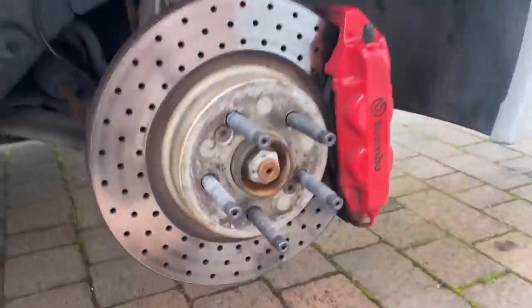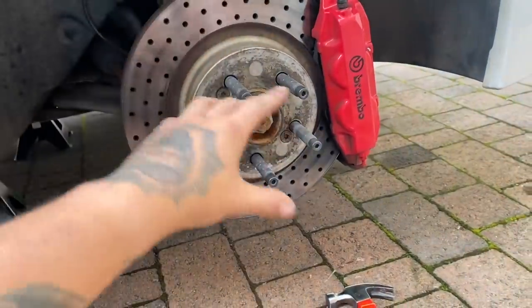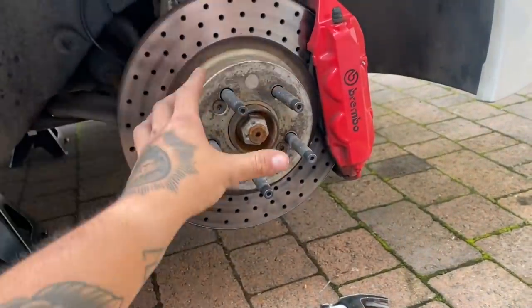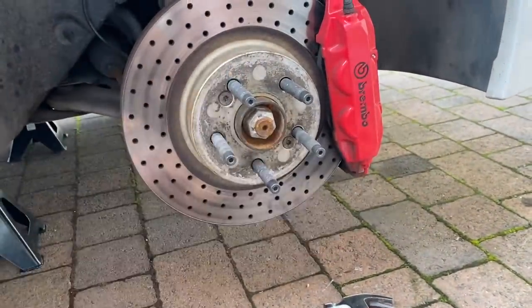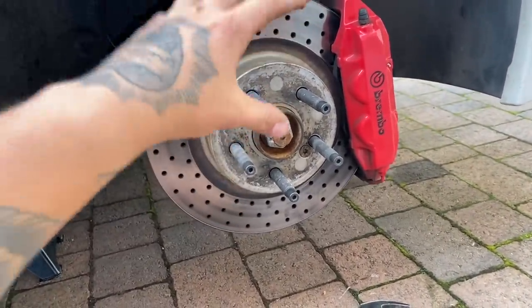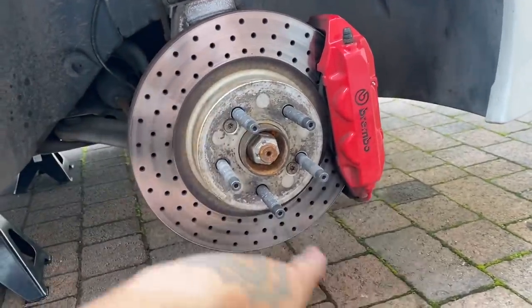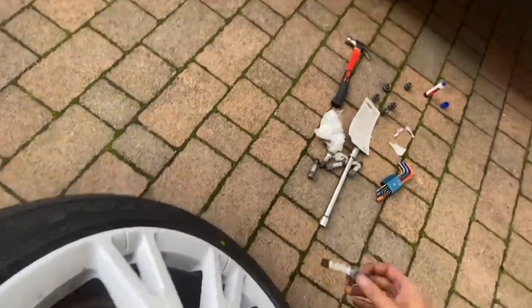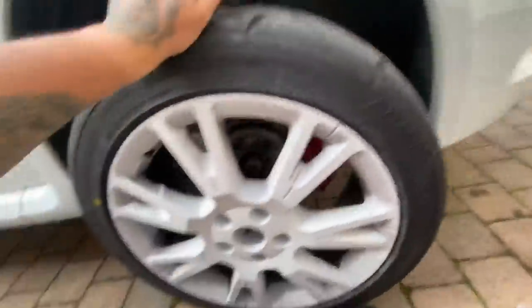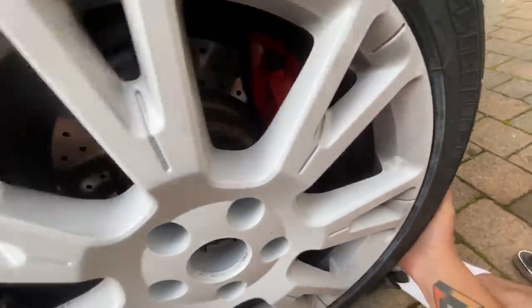They look literally identical — that's exactly what we want. That corner is all done. You're supposed to let these cure for about two hours, so I'm not going to drive this car now probably until tomorrow anyway, so it'll have a good decent amount of time for the loctite to cure. I'm going to put the wheel back on quickly without the spacer and see what this looks like. I'm very intrigued to see how these look with the studs sticking out.